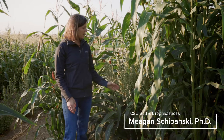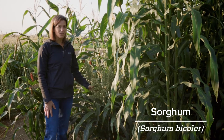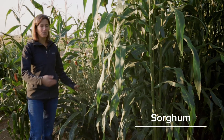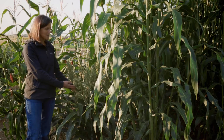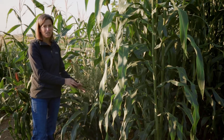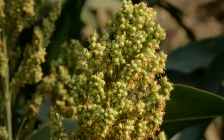Continuing our tour of warm season grasses, here we have sorghum bicolor, which is grain sorghum. We're going to walk through a few different types of sorghum. This first one here has been selected for grain, so you'll see it's quite short in stature — it is almost interchangeable in its uses with our field corn.